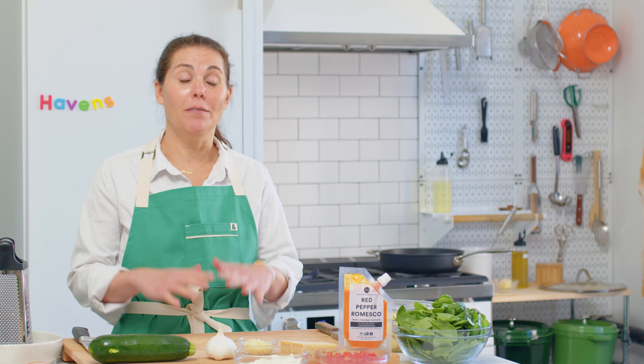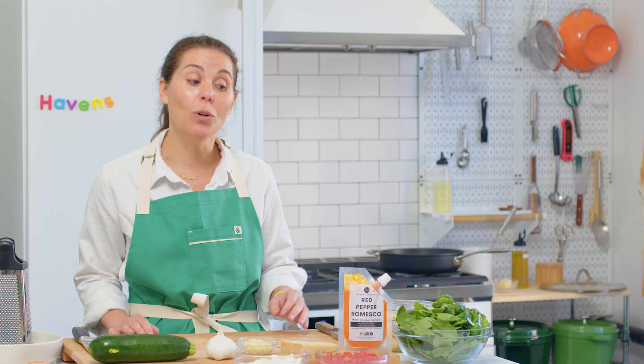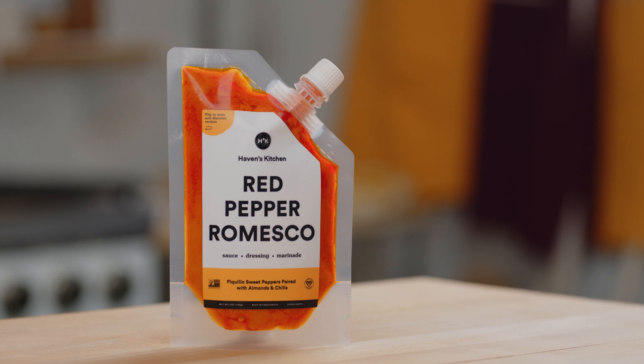I love this recipe because it feeds a crowd. Kids love it, grown-ups love it. It's nutrient-dense and it doesn't take a lot of work because we've done all of the seasoning with the romesco.